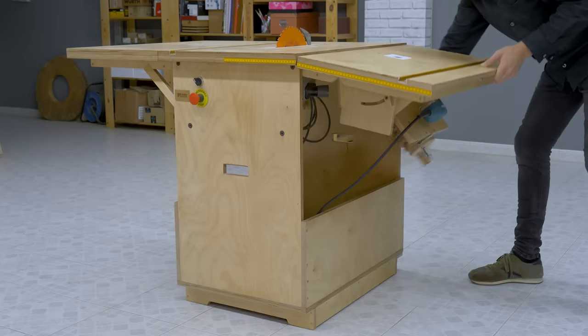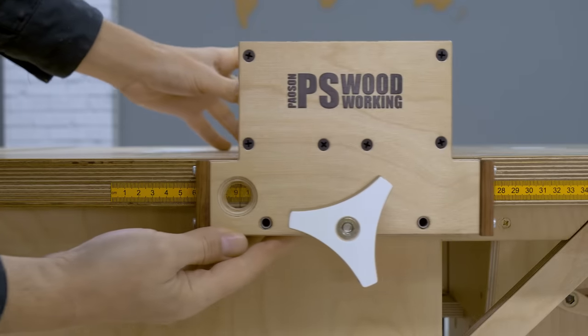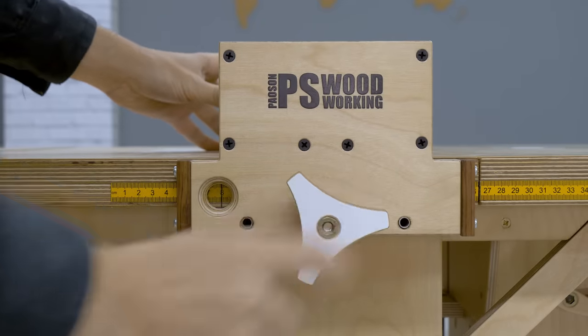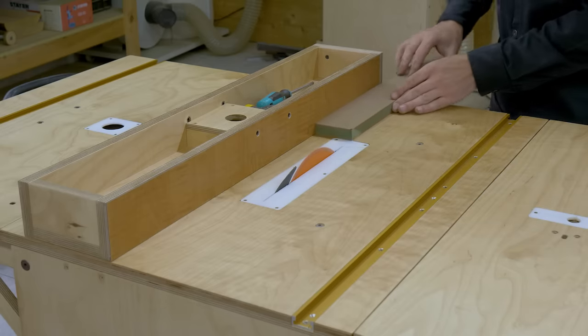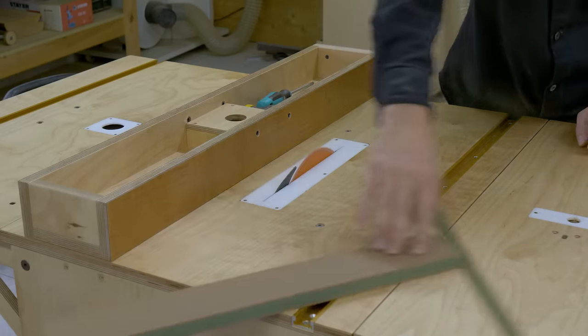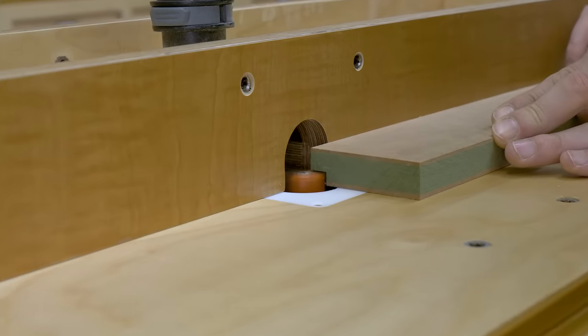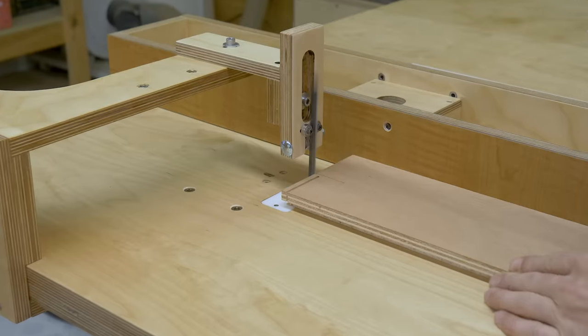Today I'm going to show you how to do adjustments and maintenance, as well as some improvements to this portable workshop with multiple tools. After a few years using this tool, I've spotted a few problems, as well as accessories that could use some improvement. I'm going to try and show you how to fix them in a series of three or four videos.